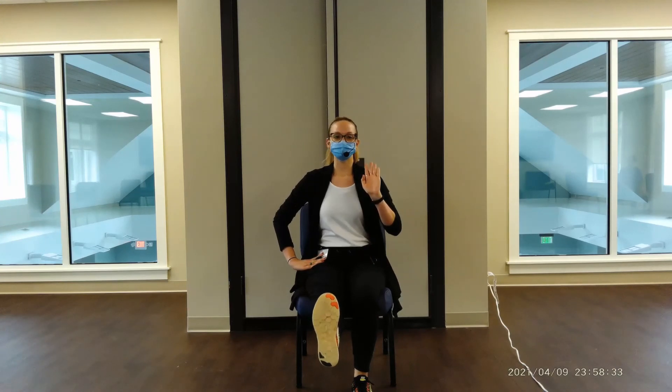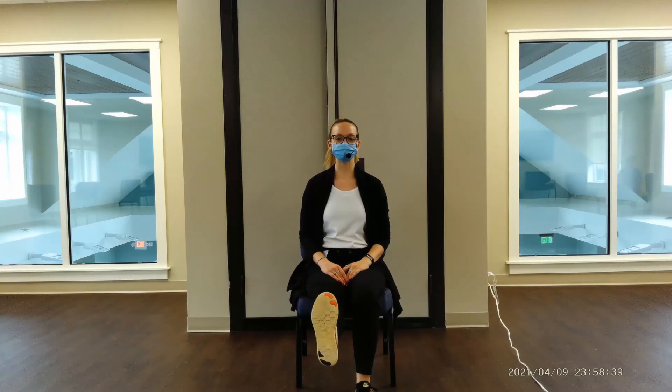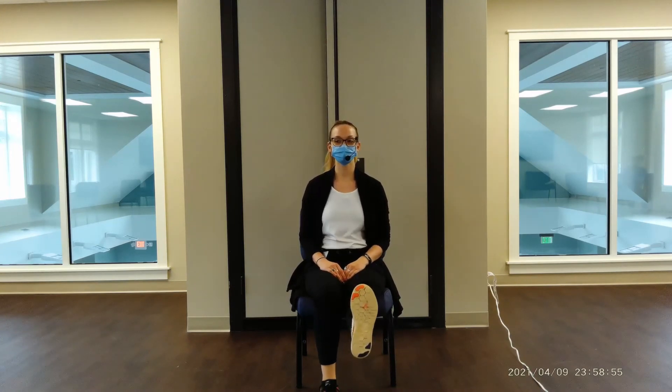We're going to stretch out those muscles a little bit. Taking our right leg up in the air, foot is flexed, toe to the ceiling, and we're going to point and flex — point and flex. Let's go for five, four, three, two, one. Awesome job — relaxing that leg. Other side: foot is flexed, and point, flex, point. Let's go for five, four, three, two, one. Relax.